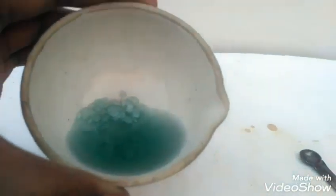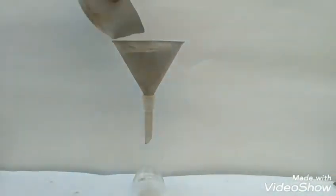Now after a few hours of crystallization, these crystals have been formed.